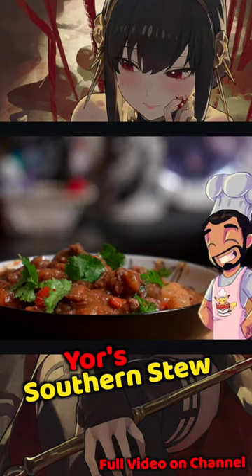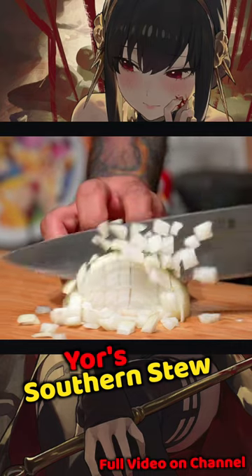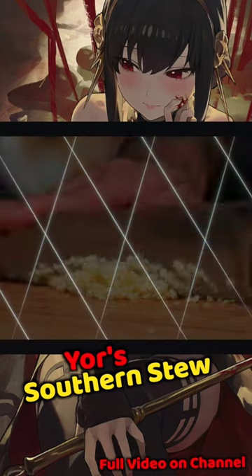How to make your southern stew in 60 seconds or less. Start by cutting two russet potatoes, dicing half an onion, carefully chopping two carrots, and mincing some garlic.